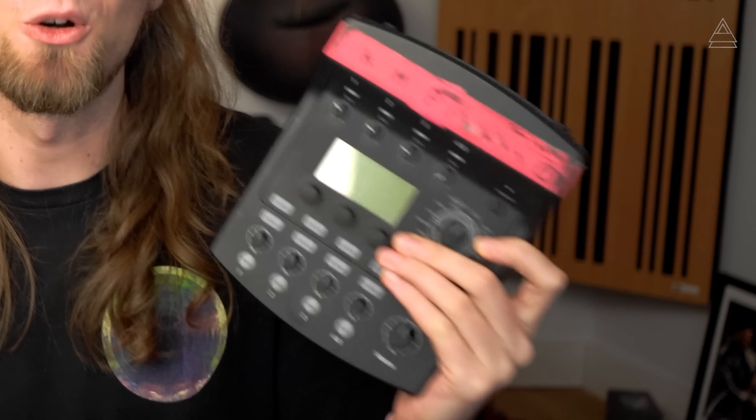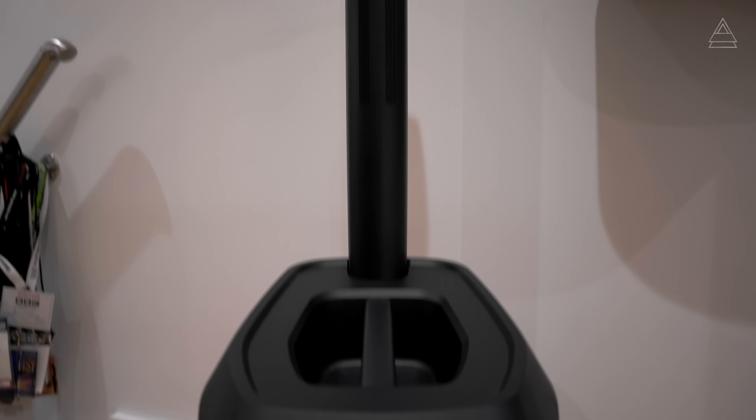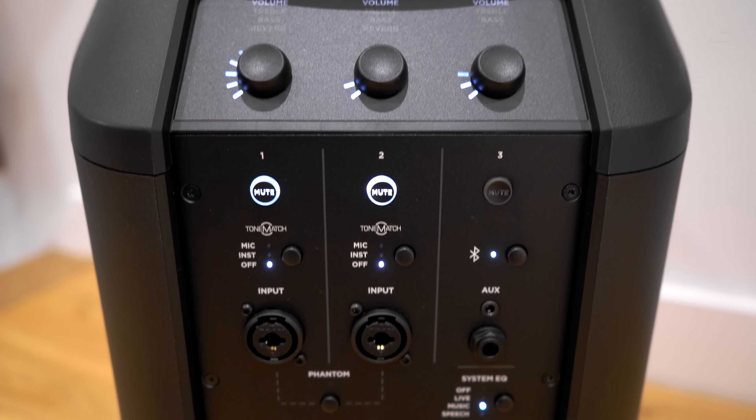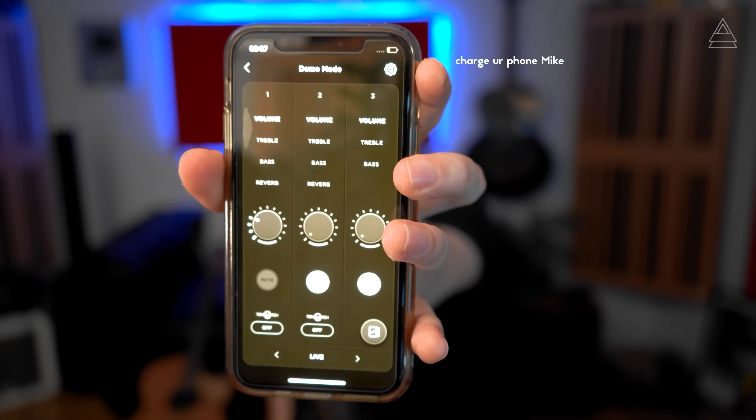This is my old Bose mixer that came with the older L1 PA system. I had it mounted to my pedal board for many years — hence the horrible pink tape and little markings showing where I should put my levels. Here I could access mute buttons, channel levels, gain, EQ, reverb, delay, compression, ToneMatch — all of that. On the back panel of the Pro 8, there are nowhere near as many features as were present on the previous mixer, and this is where the brand new Bose app comes in. This has changed the game with portable PA systems.